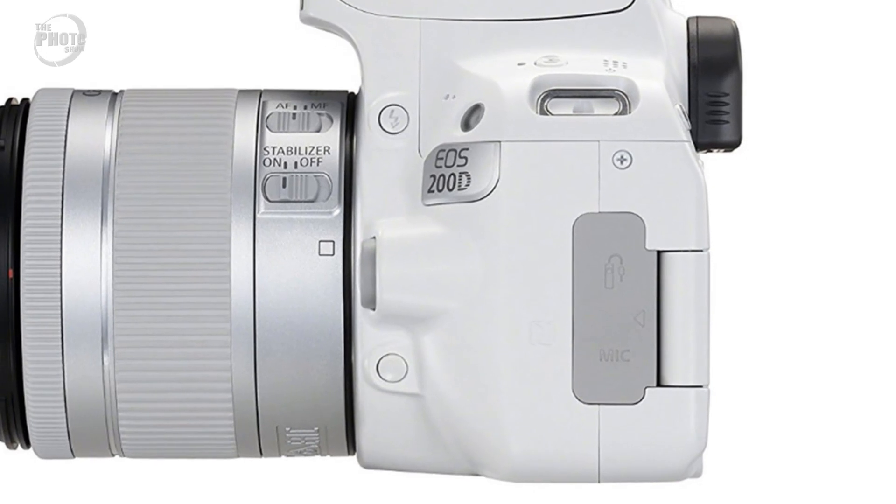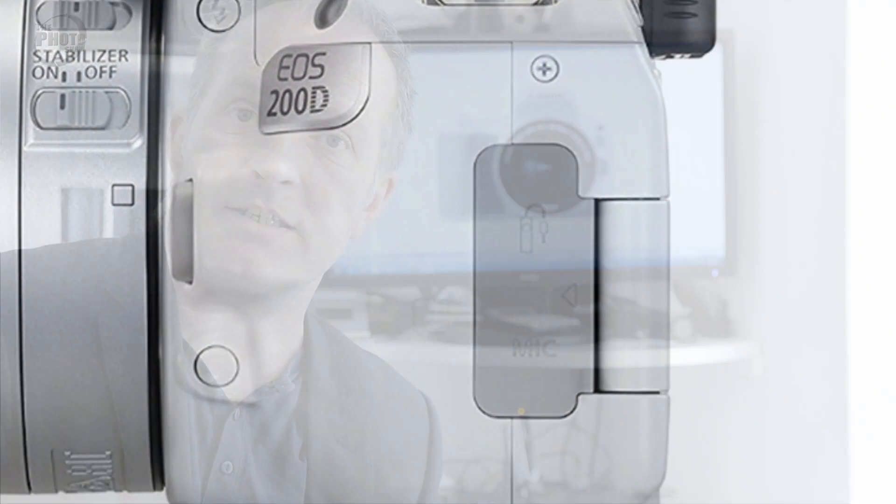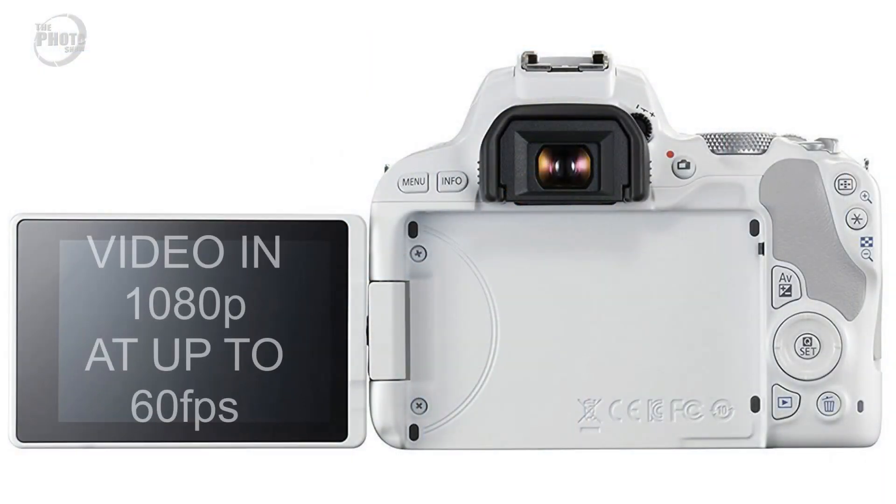It also has a built-in microphone jack so that you can add an external microphone. I think the addition of the microphone jack and the articulating screen could make this an ideal vlogging camera. Video-wise, the 200D will shoot at 1080p at 60 frames per second. There's no 4K, but at this price and entry level you wouldn't be expecting it. The articulating screen and external mic option could make this an ideal camera for people who want to start vlogging and making YouTube videos.